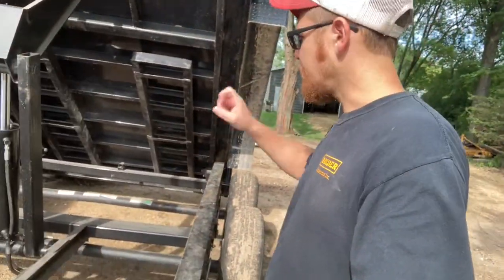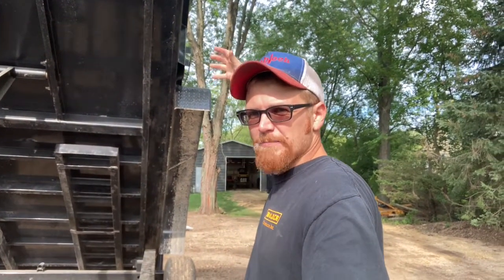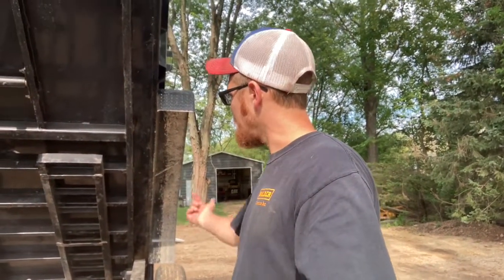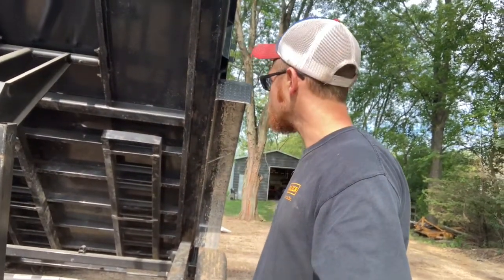Almost forgot — there are two more things I liked about this trailer. One is the way these ramps are stored. I like how they're stored underneath in channels. I've seen some of these where the ramps get strapped or latched onto the side of the trailer — I don't like that. It looks sketchy and gets in the way. By having these stowed underneath like this in these channels, they're out of the way and secure.